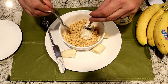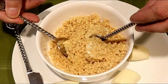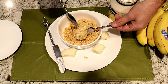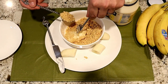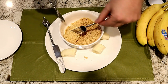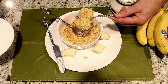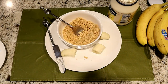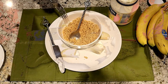Then you're going to place the banana in the nuts, and use a spoon to cover the banana fully. Place it on a plate, and then repeat the process until you have your plate filled up.